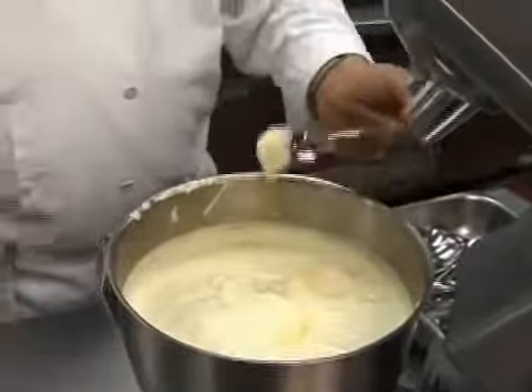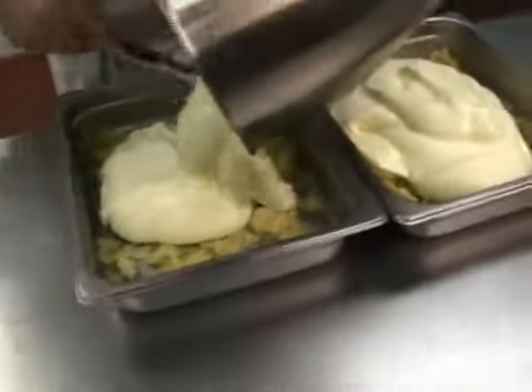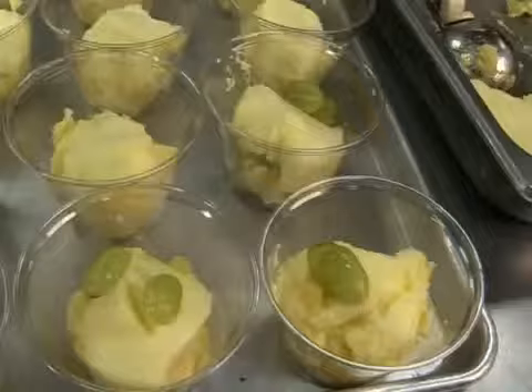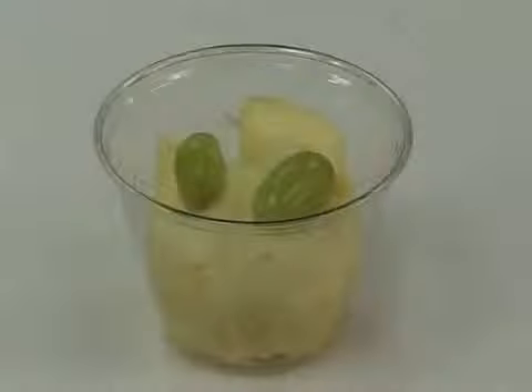Always taste the recipe before it goes out for service. Pour this over the crushed pineapple and grapes and mix. Chill the pans in the refrigerator until set, about two hours.